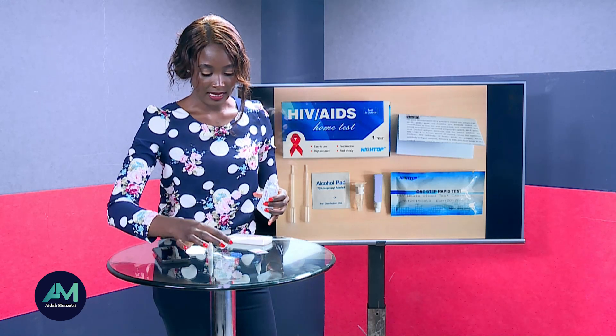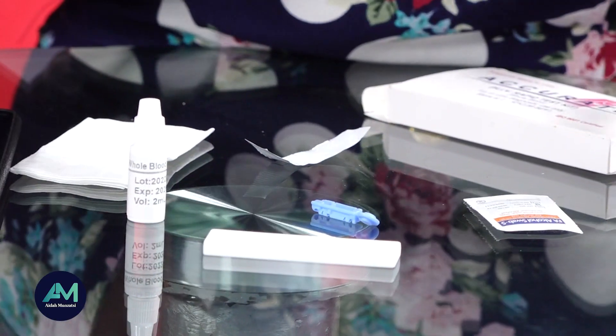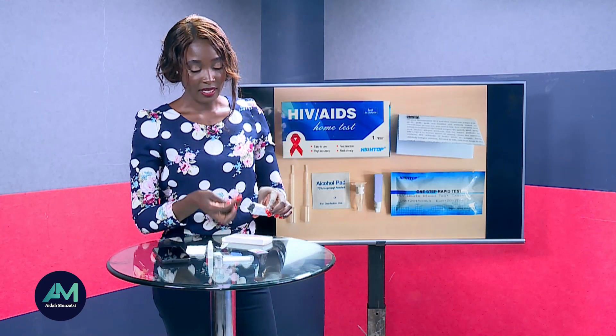You place the test on a flat surface — this is where we will be putting our blood. Then we have this tube right here, known as a pipette; this is what we'll use to collect the blood sample.